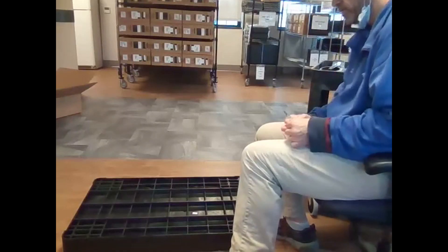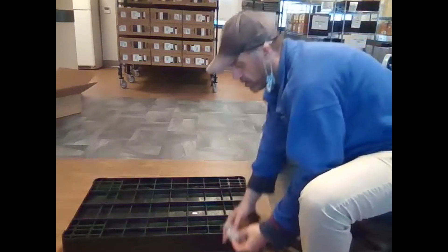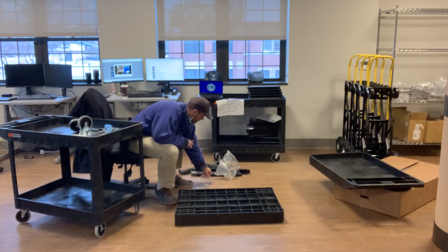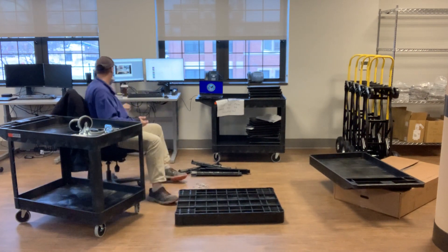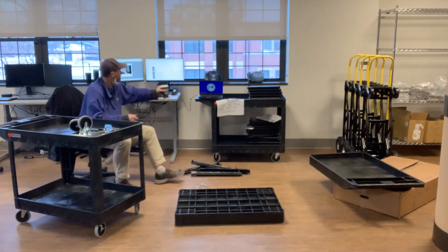They always give you an extra screw in here - you always need an extra screw, that's my motto. I wouldn't necessarily dump them all over the floor like that, but in this particular situation they're not going anywhere.